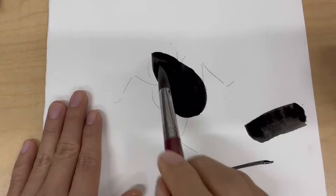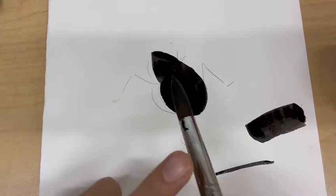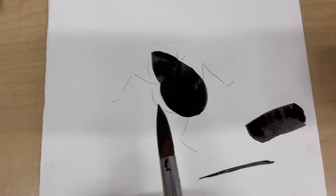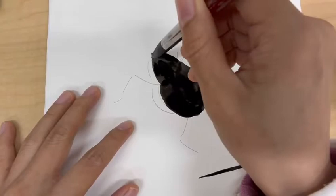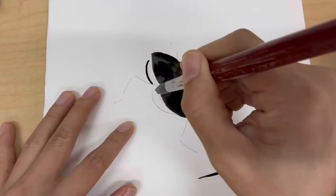Now the body. Lift up your brush. If you're not comfortable with the bigger brush for small or skinny areas, you can switch to the smaller one. Use the tip — if you don't have enough ink, reapply. Please make sure you're standing up right. Light pressure on the tummy, then another part of the tummy. Very nice.